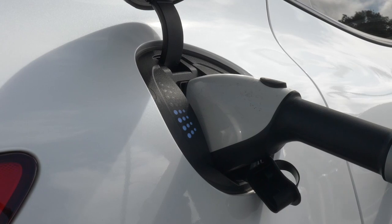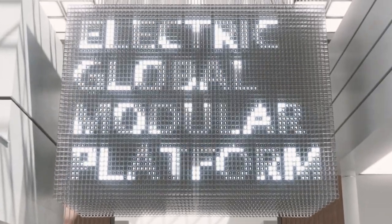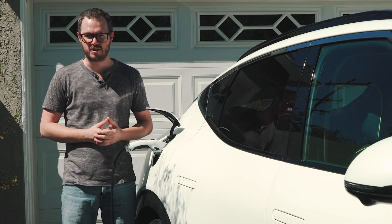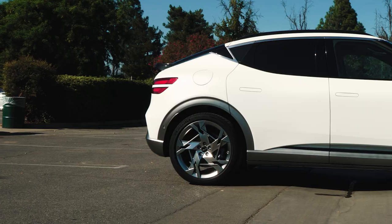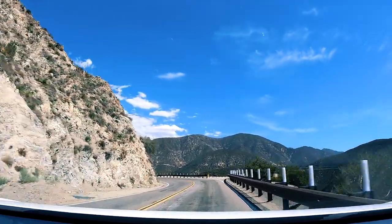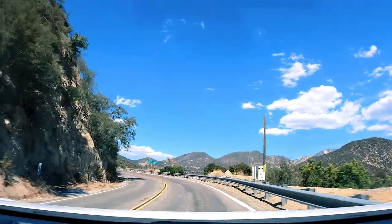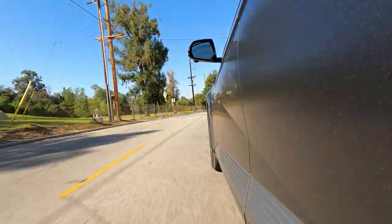When it's time to recharge, the Genesis GV60 will leave you with a full battery after about seven and a half hours using a household wall box. One of the benefits of the eGMP platform is an 800-volt architecture that accepts DC fast charging at up to 350 kilowatts — find one of those chargers and you can expect a 10 to 80% charge in just 18 minutes, one of the fastest of any EV on the market. On the more commonly available Level 2 charging, expect 10 to 80% in about 48 minutes. The GV60 Performance covers 235 miles on a charge, while the GV60 Advance manages 248 miles — both slightly down on the cheaper Hyundai IONIQ 5 dual motor, which is EPA-rated at 256 miles.